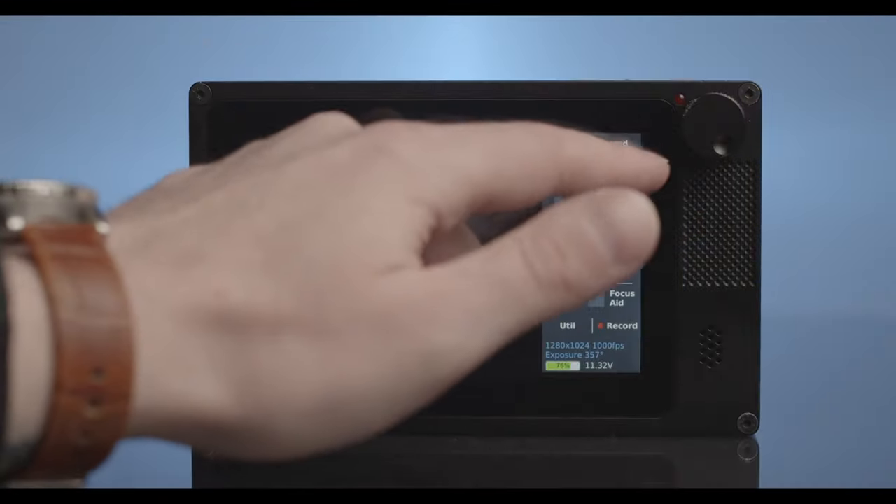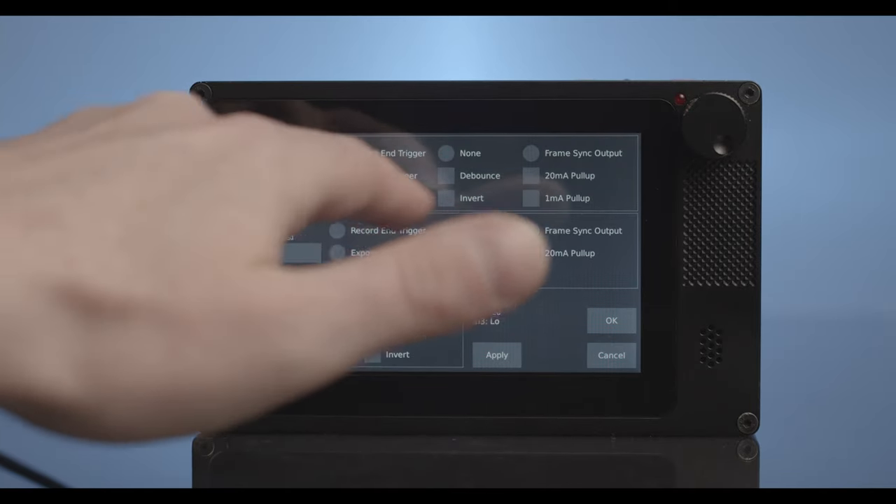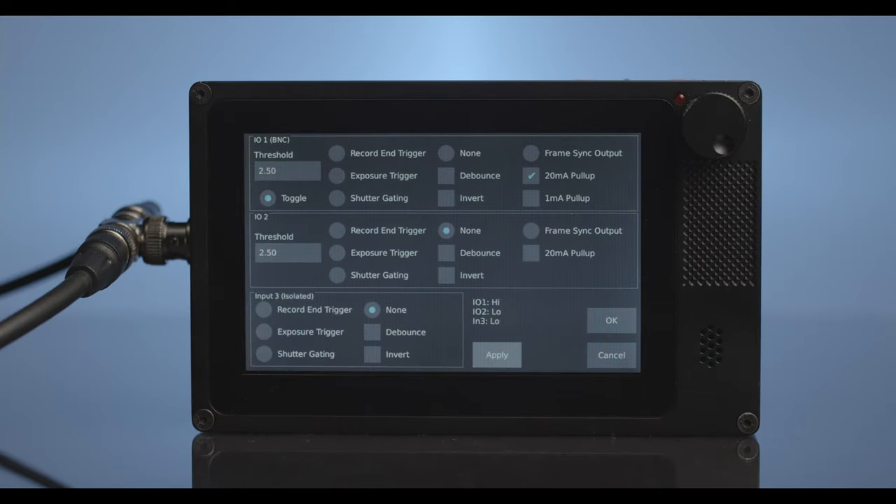First, on your transmitter camera, select the Trigger I/O menu from the main screen. Then, under I/O 1, select toggle and 20mA pull-up. Now select apply.